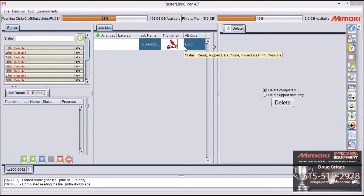To use color replacement, the file needs to be in EPS and CMYK. This is the file we're working with. This is the tab for color replacement, and if you hover on any of the tabs, it will tell you what they are.